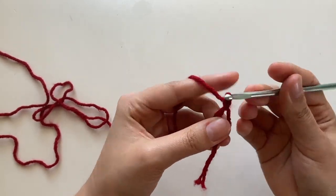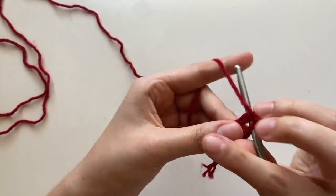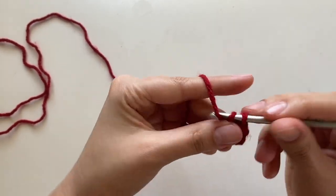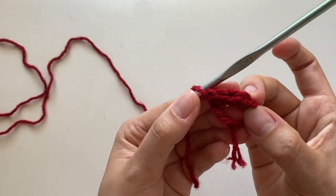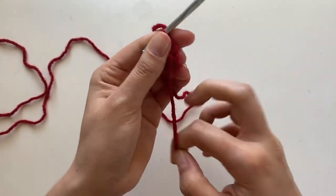Then you're going to chain two, and inside the magic circle — inside this big loop — you're going to put in four single crochets. So there's one, two, three, four. Those are your four single crochets. Then you can pull the little string in the back to tighten it.